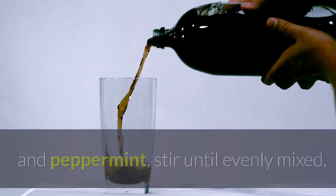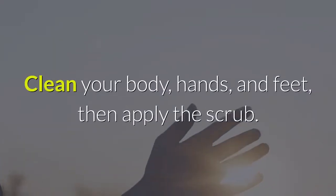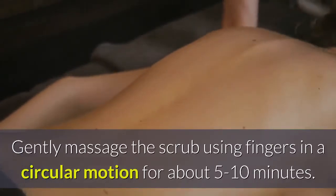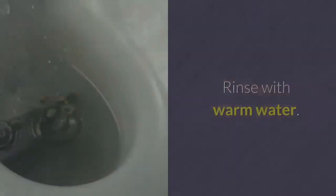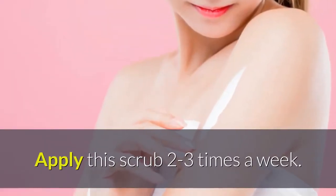Pour brown sugar into a bowl, add olive oil and peppermint oil, and stir until evenly mixed. Clean your body, hands, and feet, apply the scrub, and massage in a circular motion for 5 to 10 minutes. Rinse with warm water and apply 2 to 3 times a week.